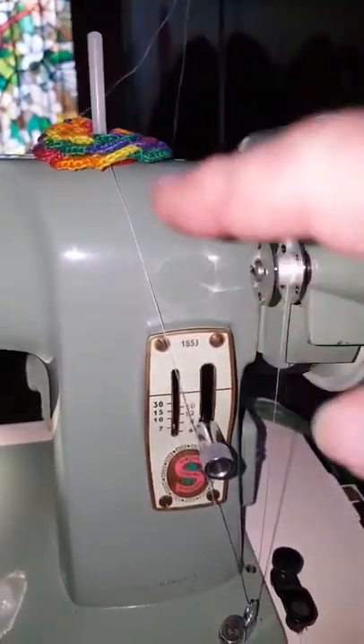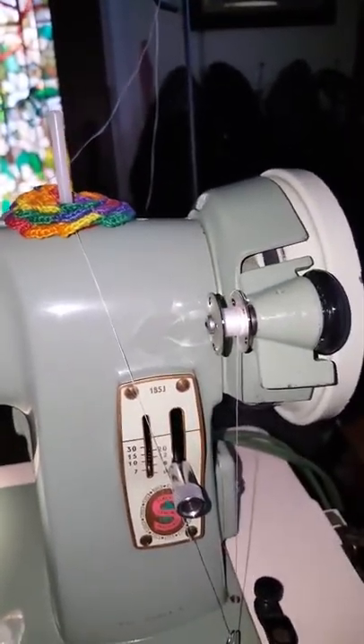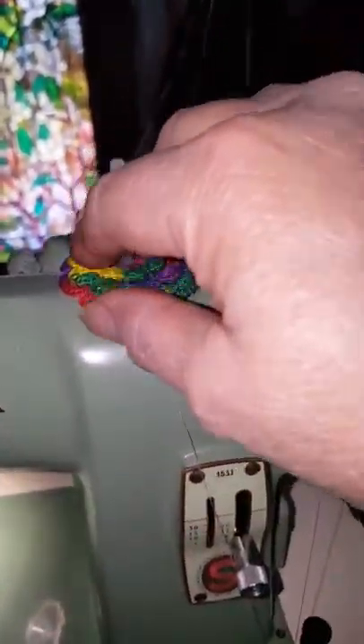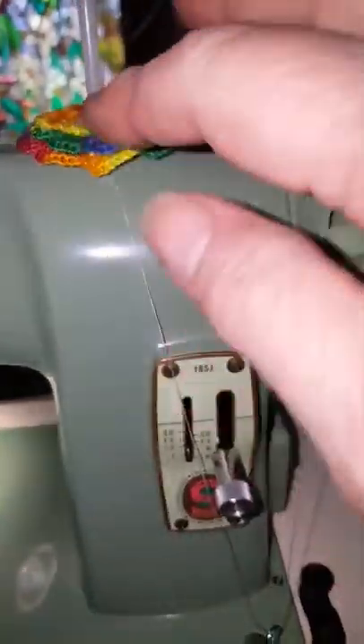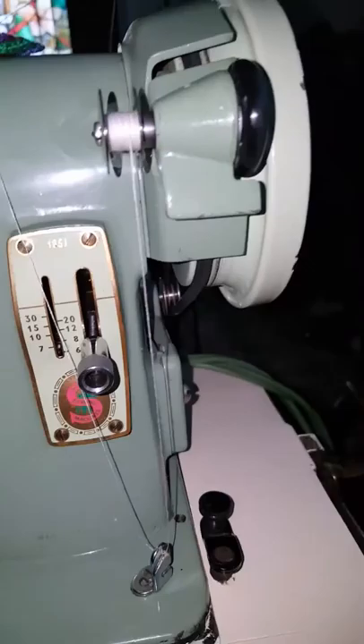Now I'm going to show the threading because I don't believe there are 185J manuals out there — I'm looking for one and I'll include it if I can. I use a spool pin doily because I use a cone of thread, and the doily acts as a little guide for the thread. You bring it down, hook it under this hook, and bring it up through one of the holes.